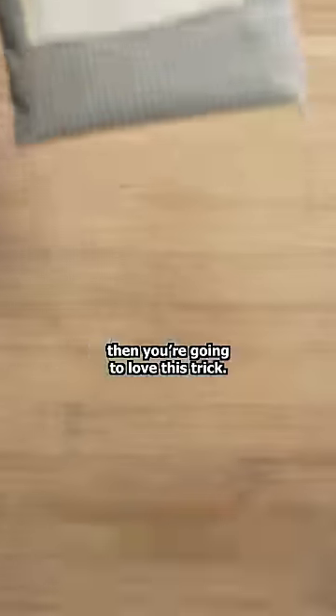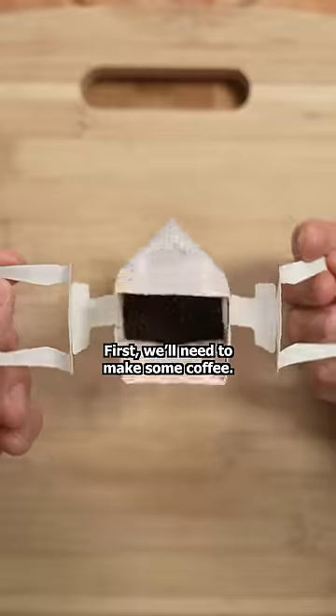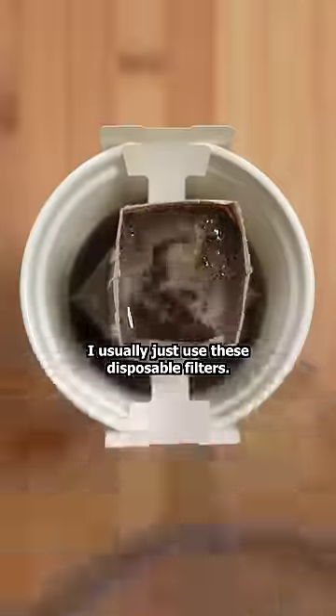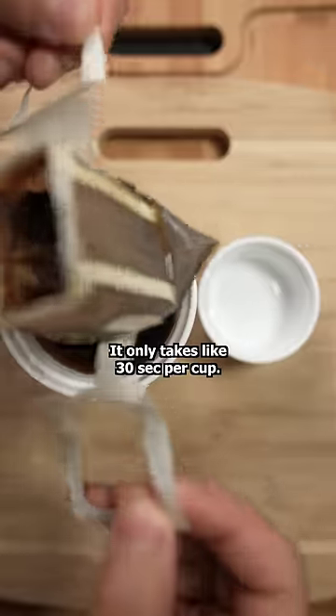If you like your coffee in the morning sweet, then you're gonna love this trick. First, we'll need to make some coffee. Use whatever machine you have at your house. I usually just use these disposable filters. It only takes like 30 seconds per cup.